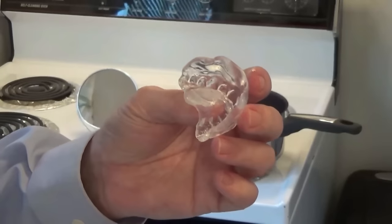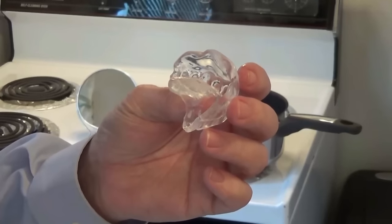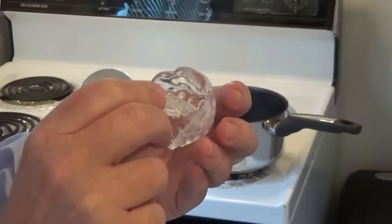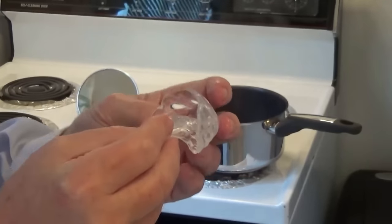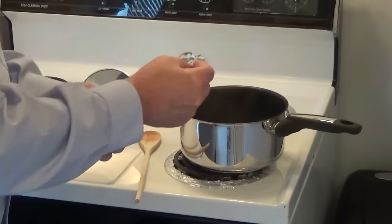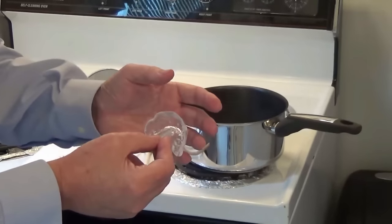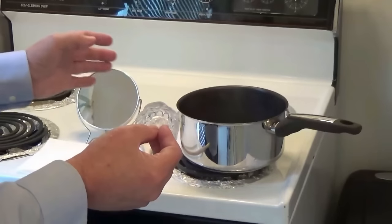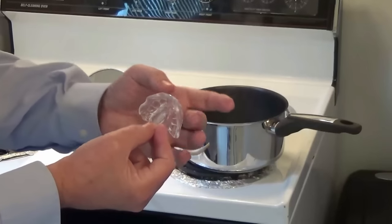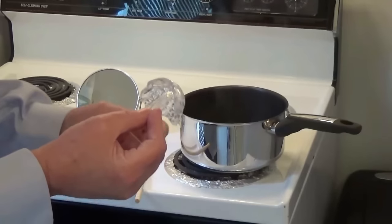Now, if this wasn't a good mold — a nice and tight fit — which means you have to try to kind of peel it off, then what you can do is take this and place it back in the water for approximately five seconds. Just enough to soften the material. Then you want to use your mirror again and push on the sides of your mouth to make sure you get a nice, good, tight fit. And that's all there is to this.